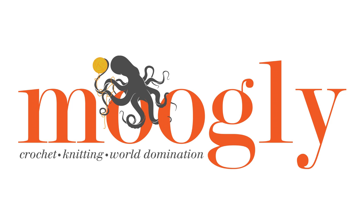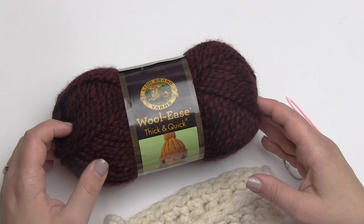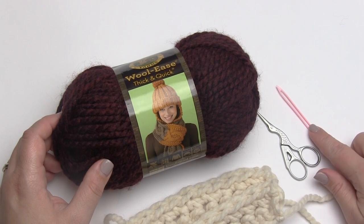Hi, this is Tamara at Mooglyblog.com, and in this video I'm going to be demonstrating how to sew the back stitch. I'll be using Lion Brand Yarn's Woolies Thick and Quick, a pair of scissors, and a very large yarn needle.